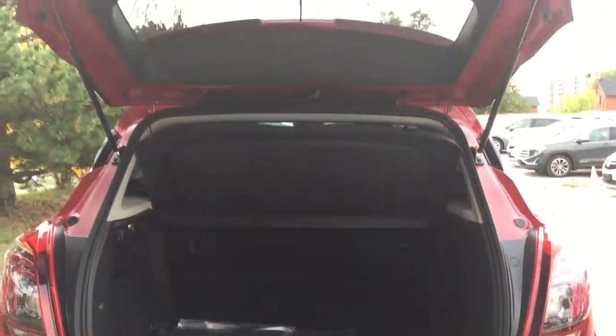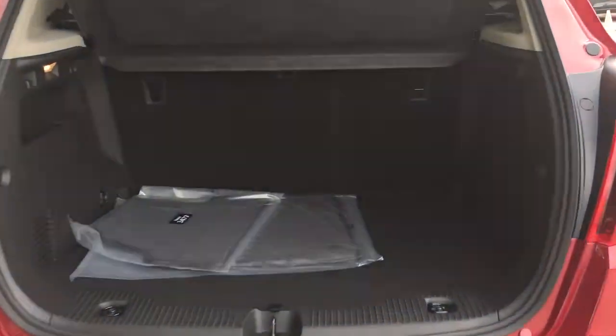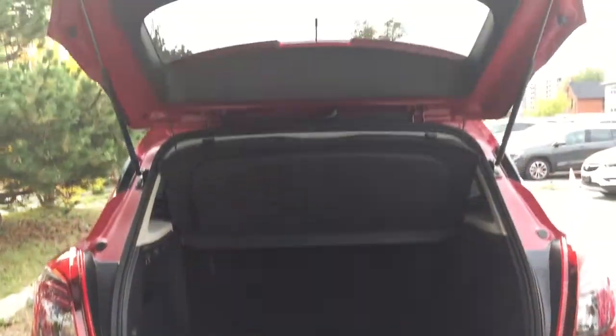Here's a look at the storage space available with the seats currently up. You do have 60/40 flip and fold seating in the back. There are tie-downs on both sides, carpeted floor mats in addition to the premium ones already inside, a spare tire below, and a removable cargo cover you can pop in and out with no problem. Fold those seats down and you'll get a great amount of storage capacity.